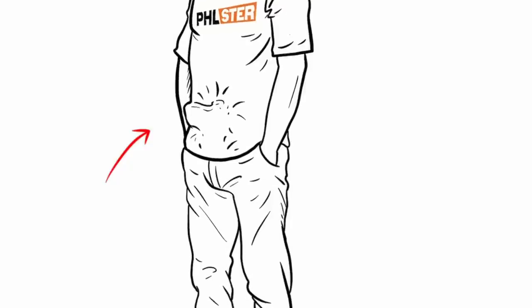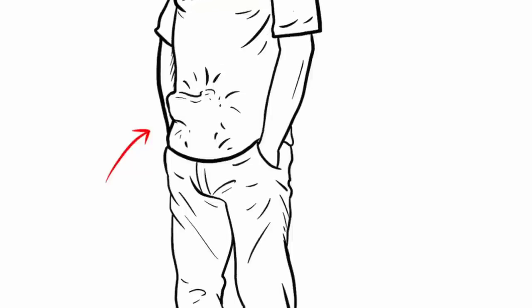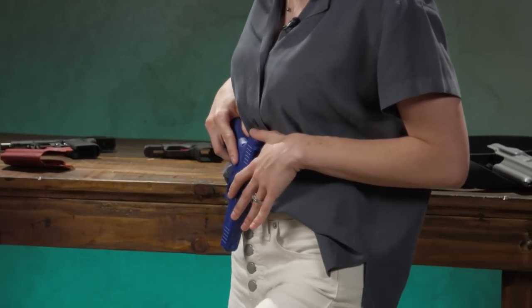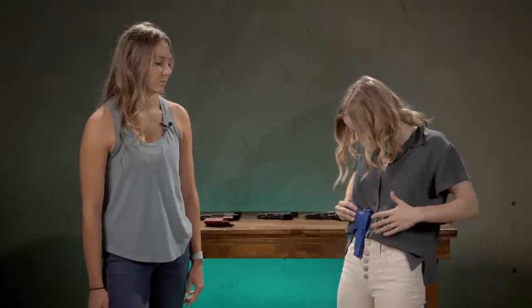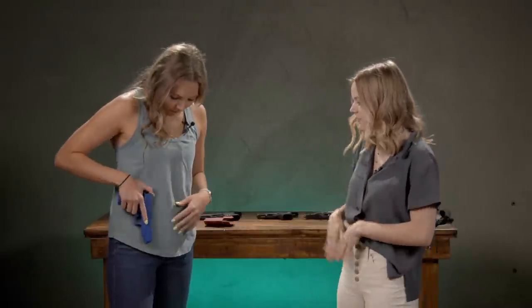Sarah Hopman talks about your peaks and your valleys. Typically if we put it on a peak, which is often our centerline, it's going to want to print and might even be uncomfortable. It's useful to use a blue gun or whatever gun you're going to be carrying — make sure it's unloaded — and check where you're going to be most comfortable and still have range of motion. Most people are comfortable and most concealed just a little bit off to the strong side of their zipper.